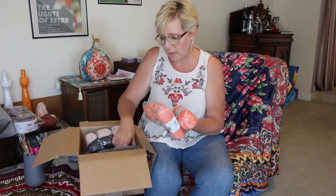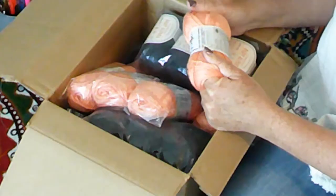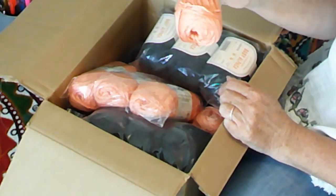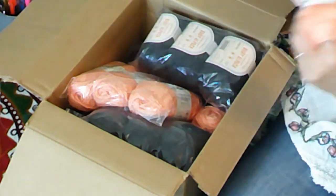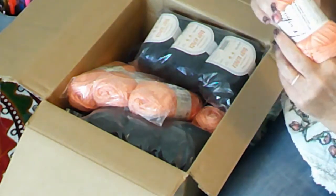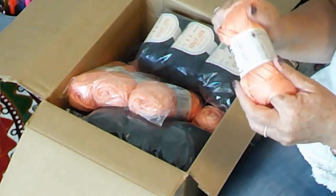I got enough skeins of this to make a tunic for myself — I think it's just a simple two-panel tunic, so that's what's going to happen with this one. This is a beautiful color, it's called Coral. I thought it'd be nice for summer and maybe even spring. Again, 241 yards in each one of these little skeins.